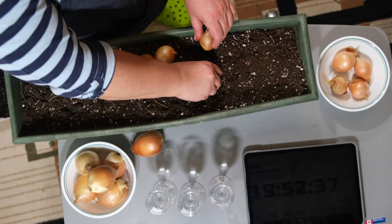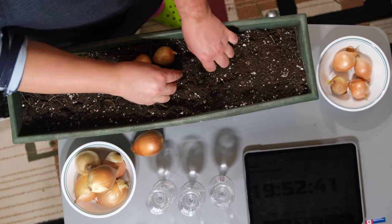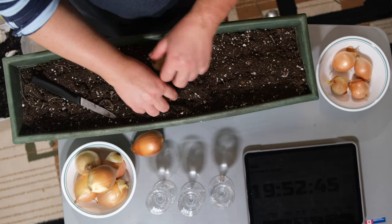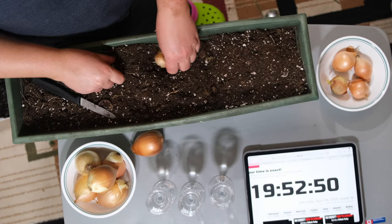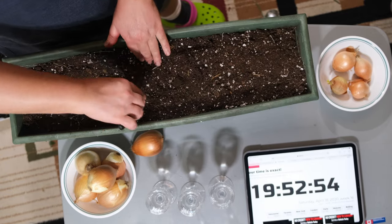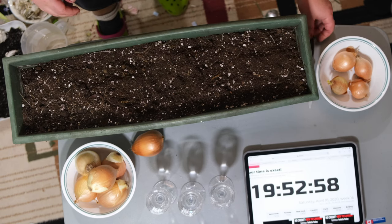As you can see here, I'm just going to plant the onion into the soil. Remember, these are smaller onions. Once I plant them they're all into the soil. That's method one — the most traditional method.